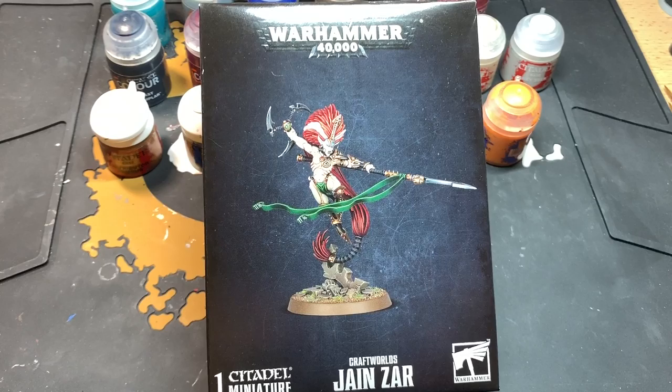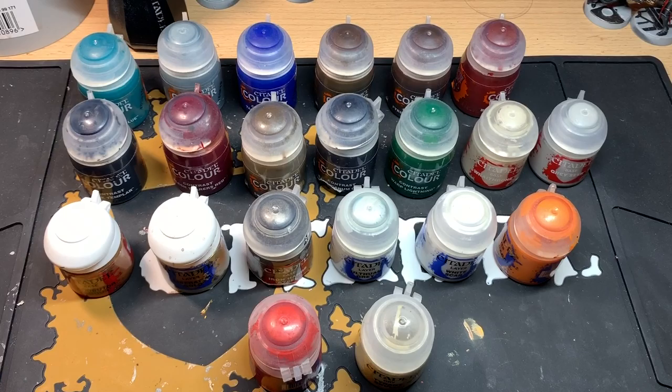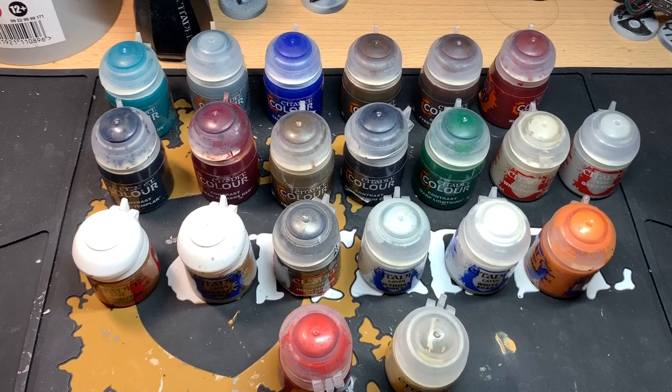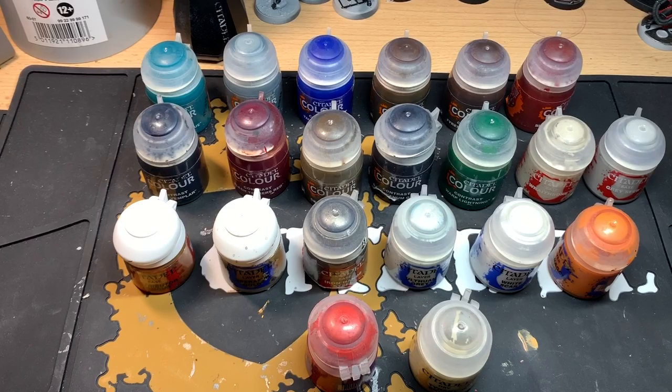Welcome to another painting tutorial on how to paint Jain Zar. For this tutorial you will require a pot of Aethermatic Blue, Apothecary White, Talassar Blue, Skeleton Horde, Agaross Dunes, Fireslayer Flesh, Blood Angels Red, Black Templar, Flesh Tearers Red, Basilicanum Grey, and Warp Lightning.